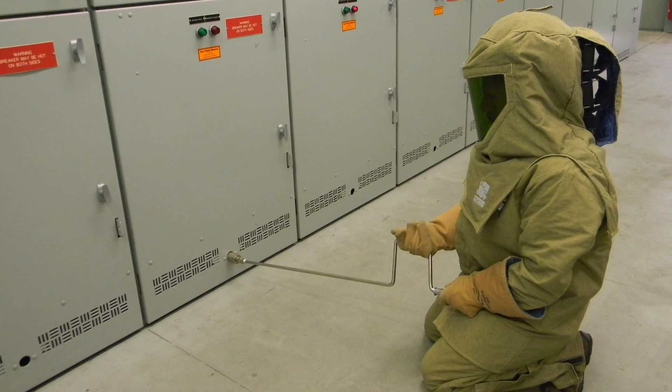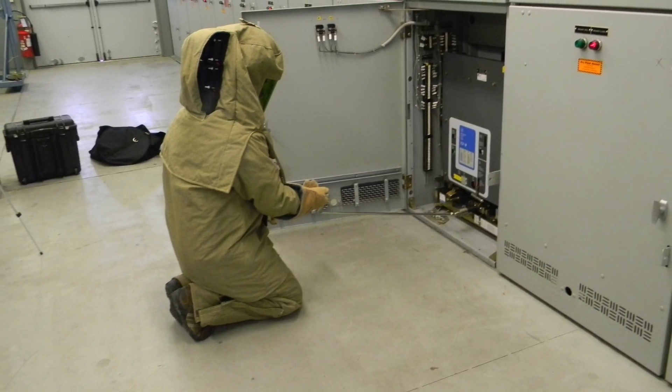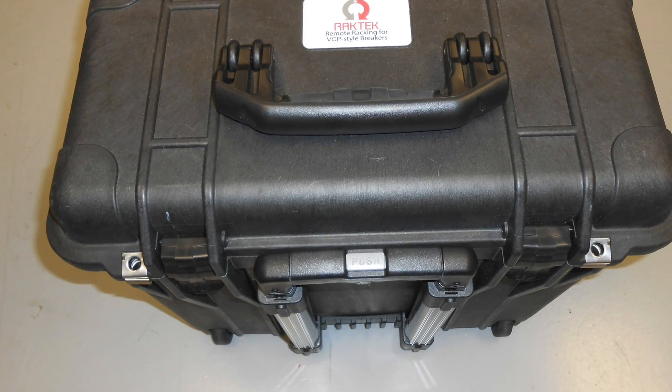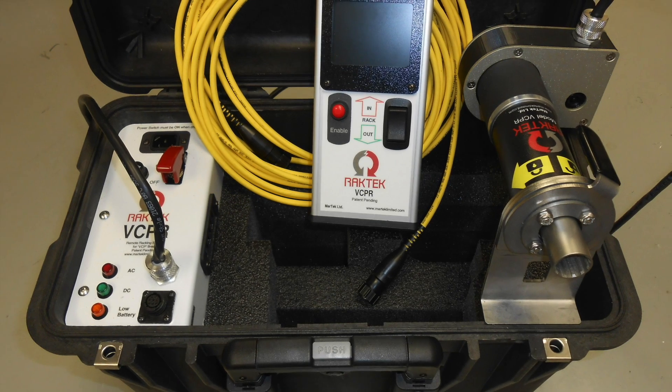There is no reason for locally racking a VCPW breaker, which places the worker inside the arc blast zone. Like our other racking products, the VCPR is a fully self-contained unit, weighing approximately 35 pounds.